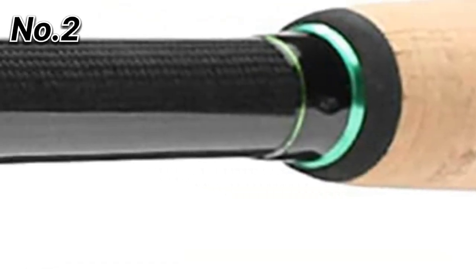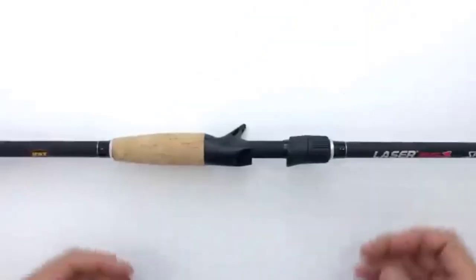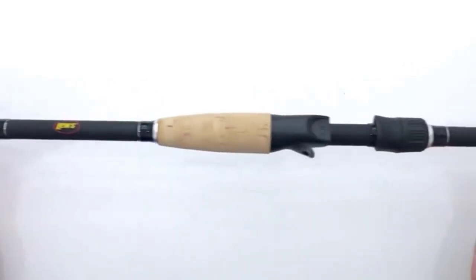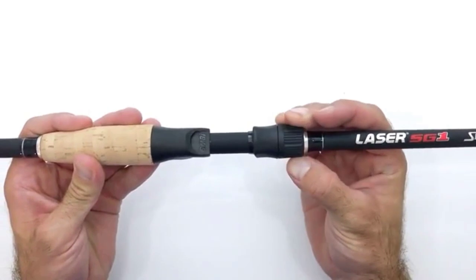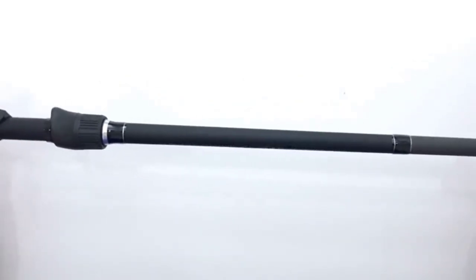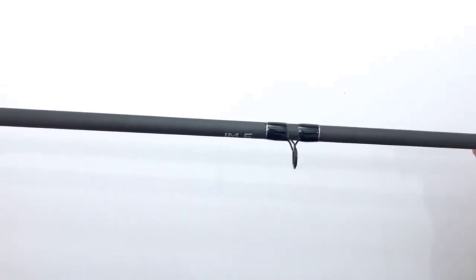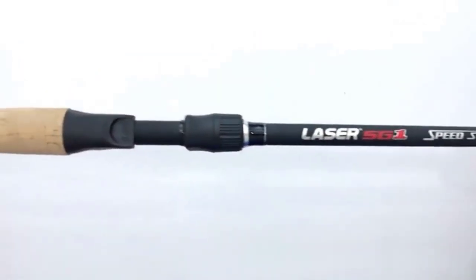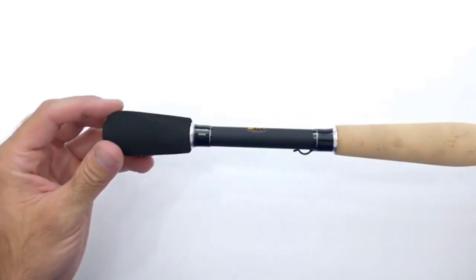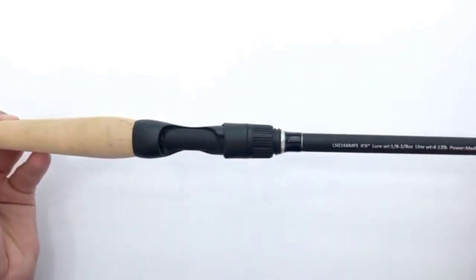Number 2: Dobbins Rods Fury Series casting fishing rod — modulus graphite blank with Kevlar wrapping and Fuji reel seats. The FR-663C is a medium-heavy, fast-action casting rod recommended for 10 to 17 pound line and one-quarter to three-quarters of an ounce lure weight. Built for Senkos, jigs, flukes, Texas rigs, and spinnerbaits.